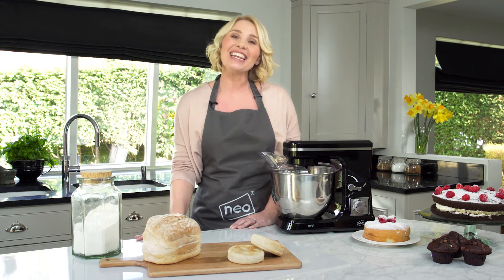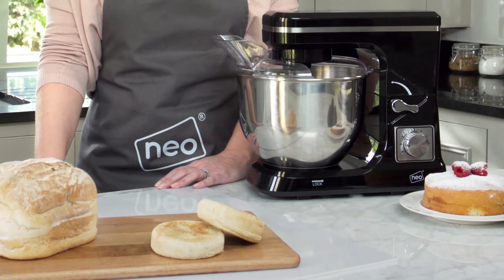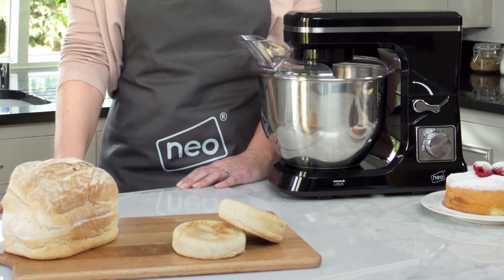Available in a range of colours to match your kitchen, the Neo 800W stand mixer will enhance and give your baking a professional touch. So, what are you waiting for? Ready, steady, bake!